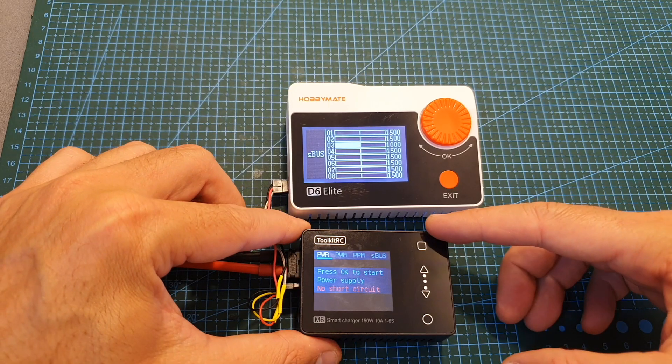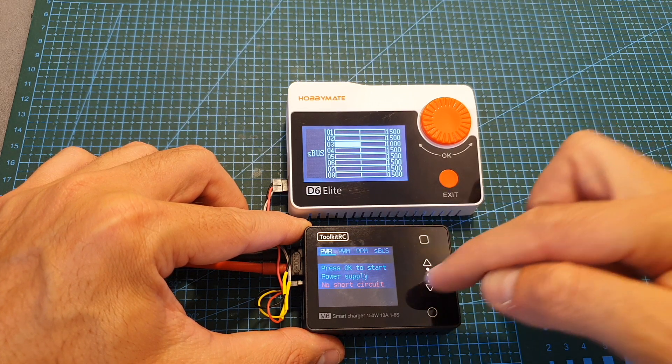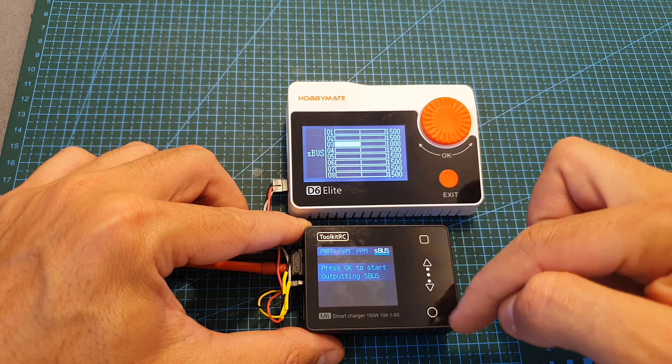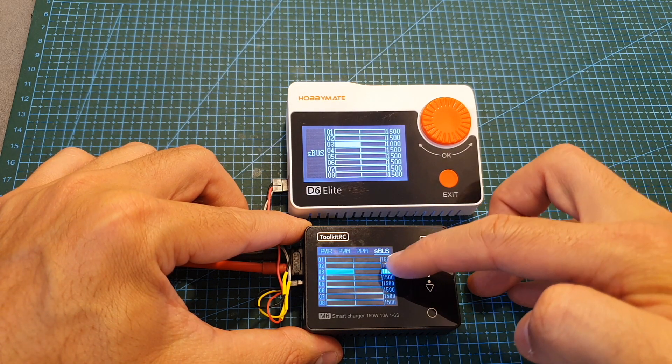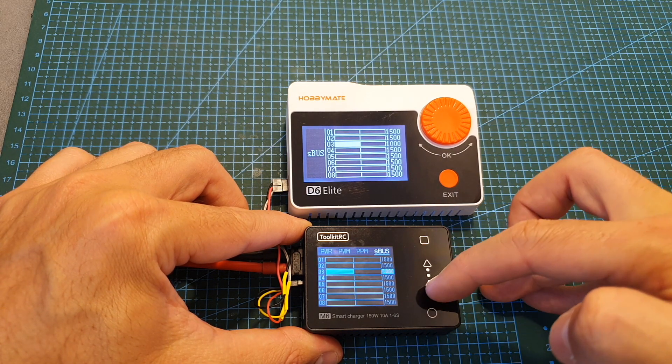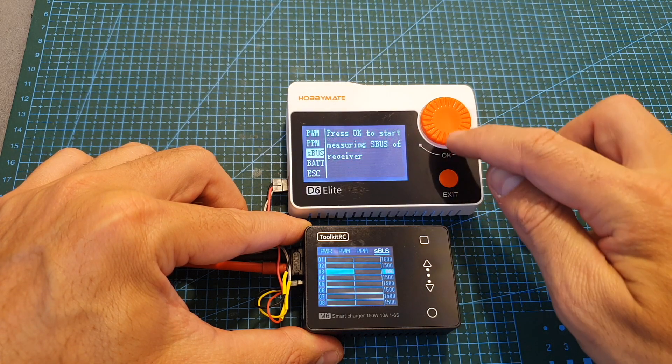In addition to the power supply, we can also generate PWM, PPM, and SBUS signals. Choosing SBUS for example, I change the value here and you can see it being reflected on the M8 charger which is set to measurer mode.